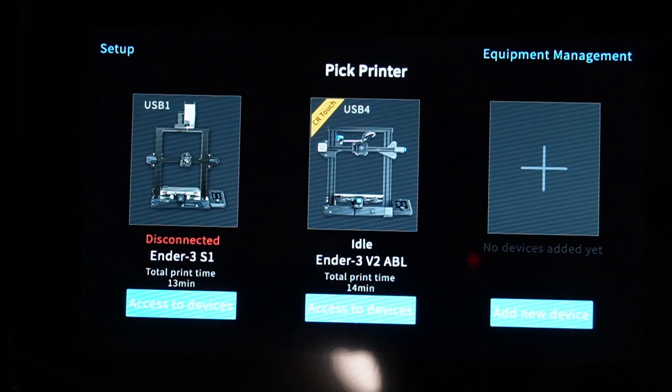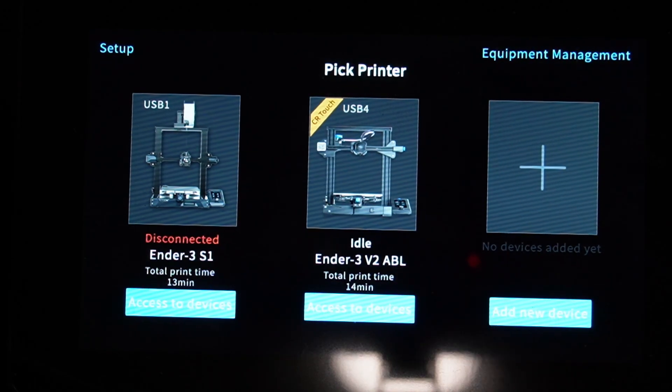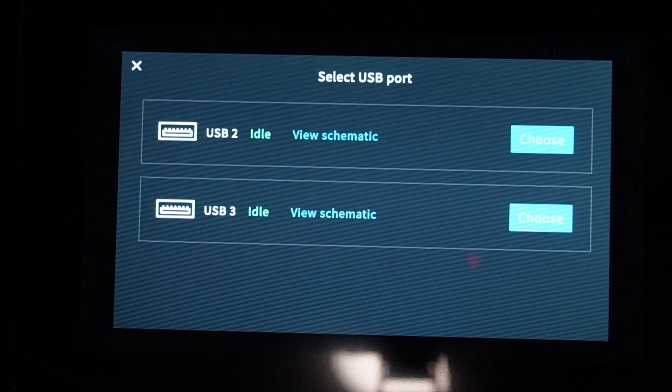Hello there YouTube, today we come to you with another video of the Creality Sonic Pad. This one will be a quick short video to just show you guys which printers are available on the Creality Sonic Pad out of the box — well, after some updates of course — but let's go through the process.